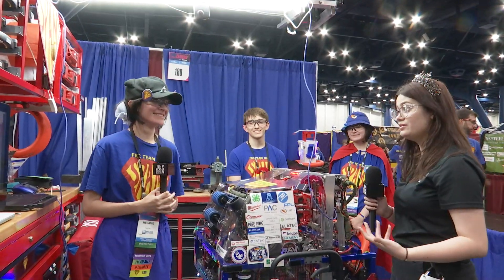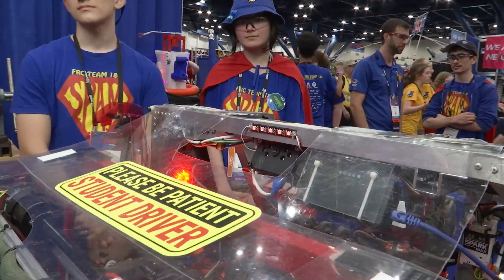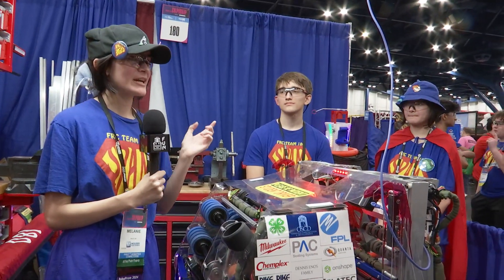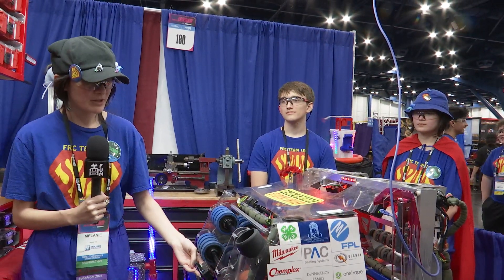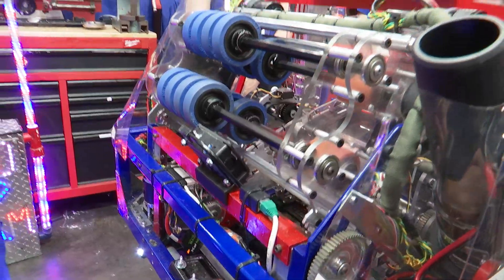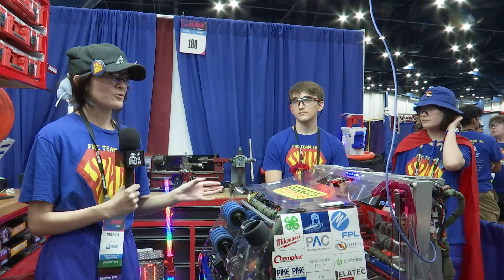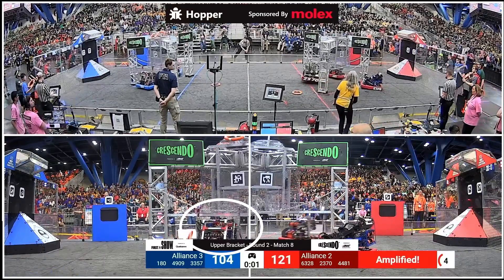I noticed you guys have some cameras — I assume that's about driver ease too. Yeah, so we have our main Limelight here for shooting the speaker. We base it off of the distance from the speaker as well as the pixel height, and depending on those two things we know where we are on the field and what our RPM and angle need to be on our shooter. We also have another camera for our driver — I use that for blind spot pickup, because if we're in the far station from the amp we can't see notes against that wall, so we use this camera to do blind spot pickup in that corner.